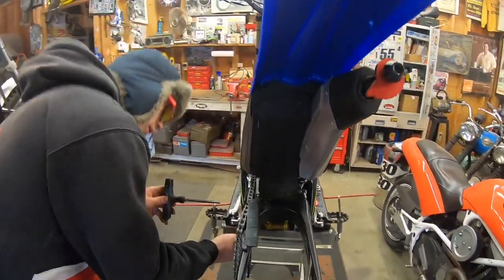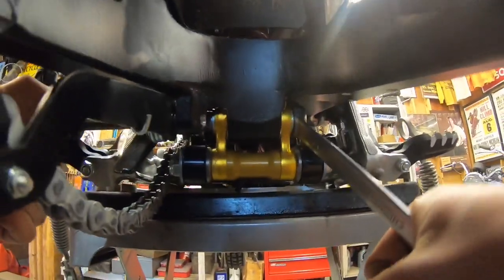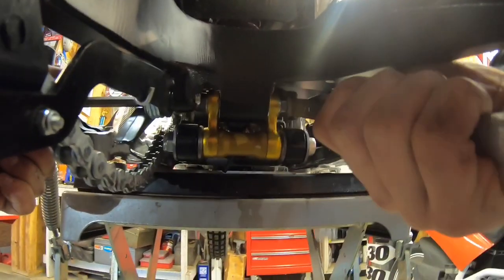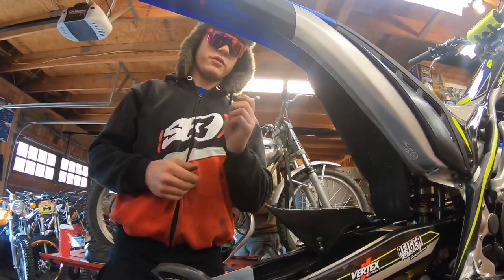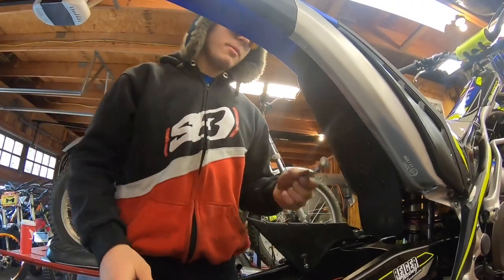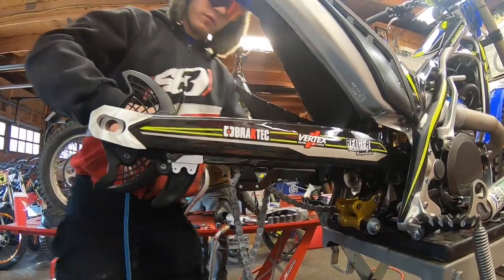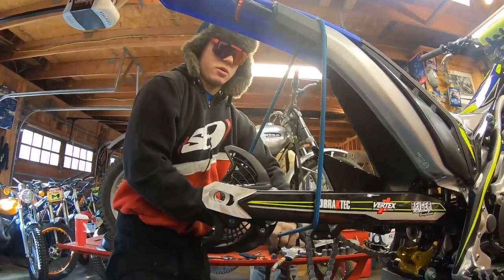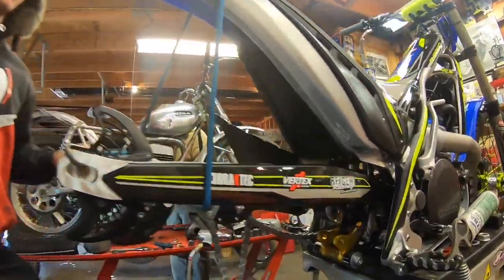The first bolt you're going to want to take out is the one right on the swing arm — it's the uppermost linkage bolt. You want to get that loose and take it out with your 17 and your 8. Once you've got this first bolt out, you're able to get the swing arm up and out of the way, which makes for a much easier area to work. I have a bungee cord here — just wrap it around a copious amount of times to get the swing arm up and keep it out of the way.